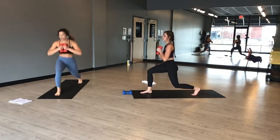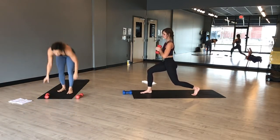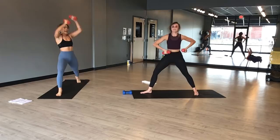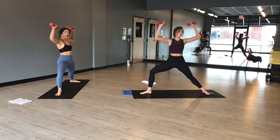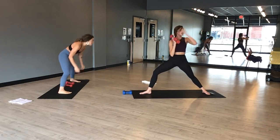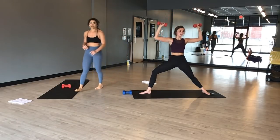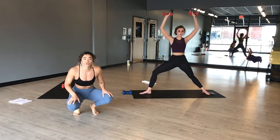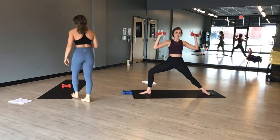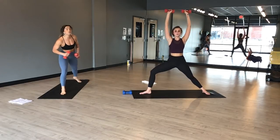Weights come to heart center — lunge hops! Hop it out. Press your weights in at heart center. Find a little bit of space between the earth and your foot. Three, two, one. Inhale, crescent lunge. Exhale, warrior two with an overhead press. Inhale, lower. Exhale, press. Stay low in your lower body. Bring your elbows to a 90-degree bend. Squeeze your inner thighs together here — light up through your inner thigh. Press the weight back behind you to make this a back exercise.